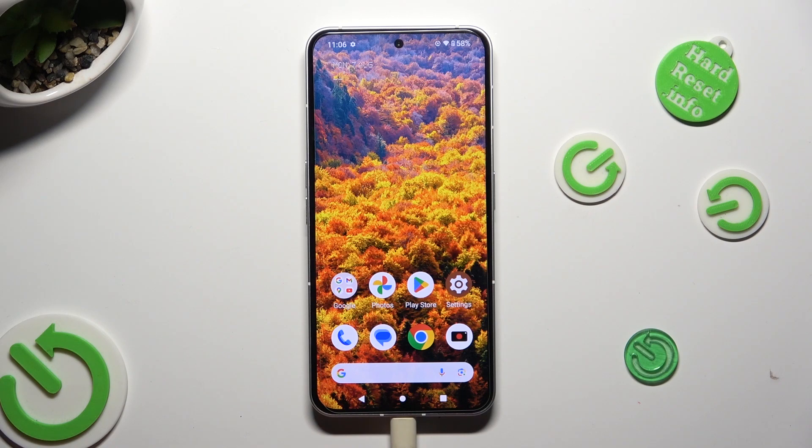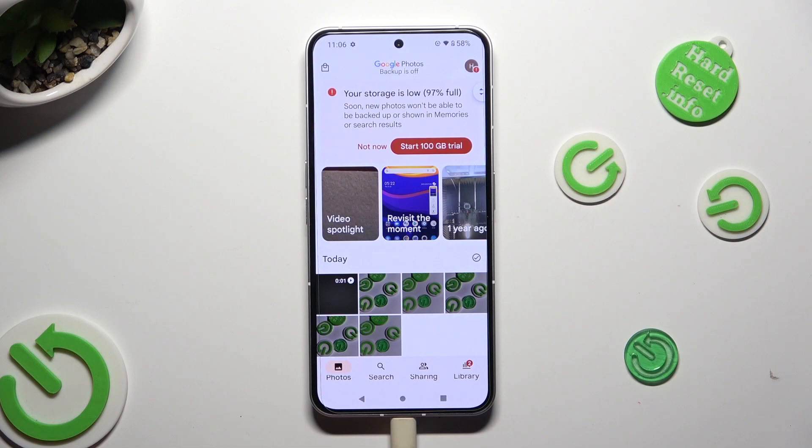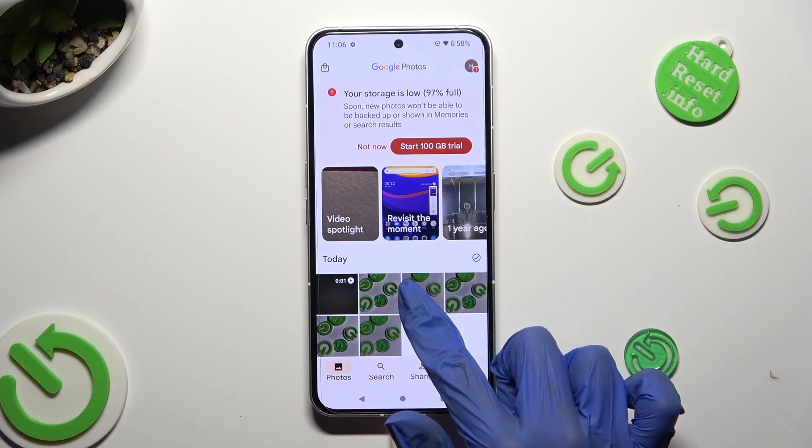You need to begin by opening the Photos app and holding one of the pictures that you wish to get rid of. In my case, this one.